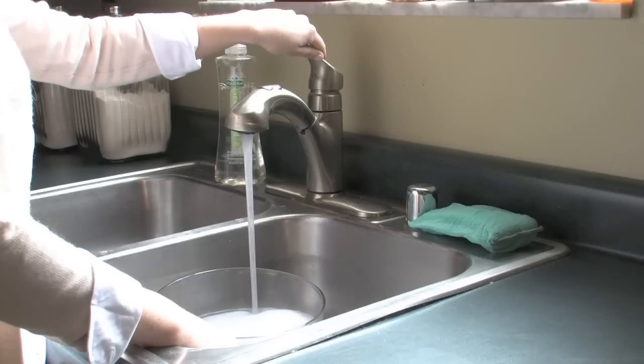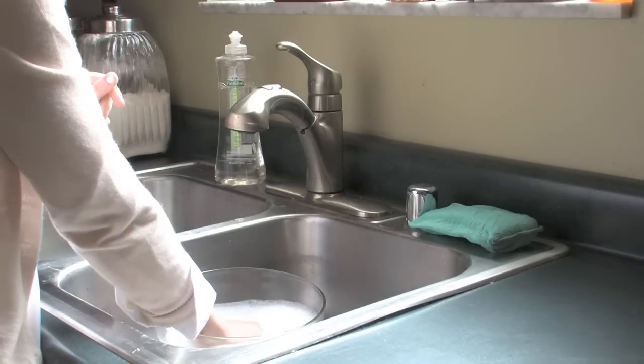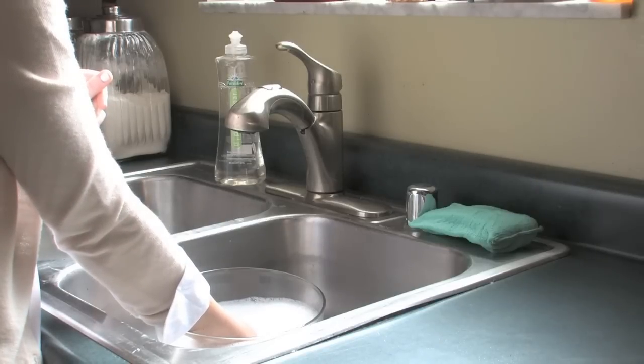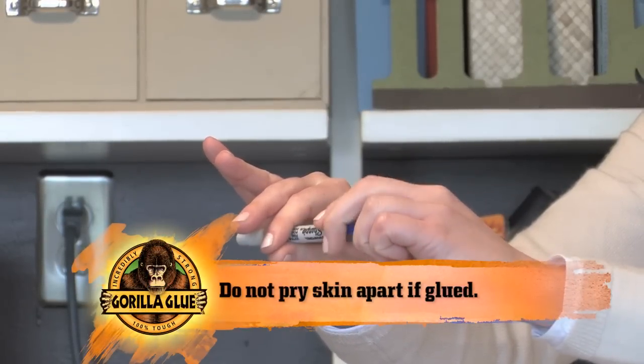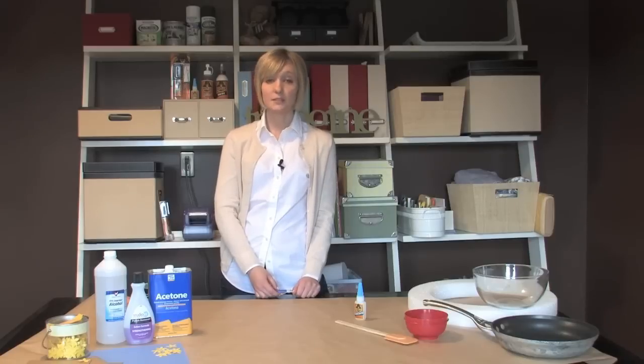If you need to remove Gorilla Super Glue from your skin, simply soak in warm soapy water. Do not attempt to pry your fingers apart. Simply take a pencil or a pen and roll it through your fingers to unstick. By following these tips and directions, you should have a great Gorilla Super Glue experience every time.